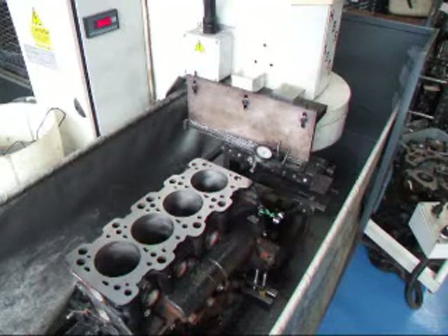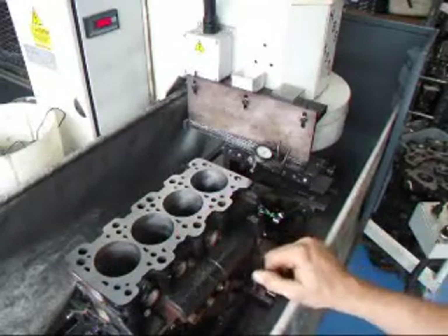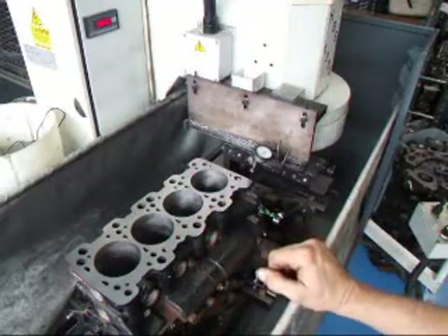We've taken about three thousandths total off this cylinder block. We'll go ahead and chamfer the edges and chamfer all the oil holes and bolt holes, and this block will be ready to go back into service.